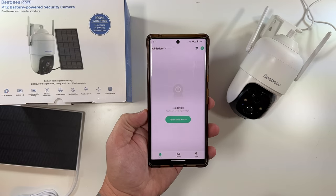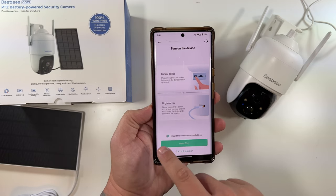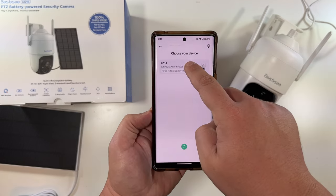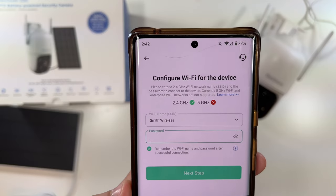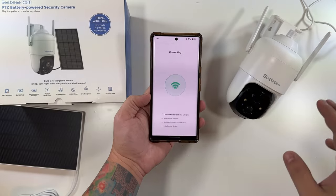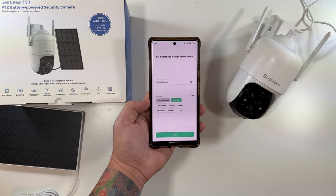Select 'Add Camera.' It tells you to turn on the device and listen for the sound — we've definitely heard it — so we click Next Step. Allow location while using the app, and now it's searching for nearby devices. There it is — it's found the CQ1S. Now I put in my Wi-Fi password. It only works on 2.4 GHz, but with my mesh Wi-Fi system I've never had an issue without separate SSIDs. It's going through the process and Wi-Fi connected successfully.